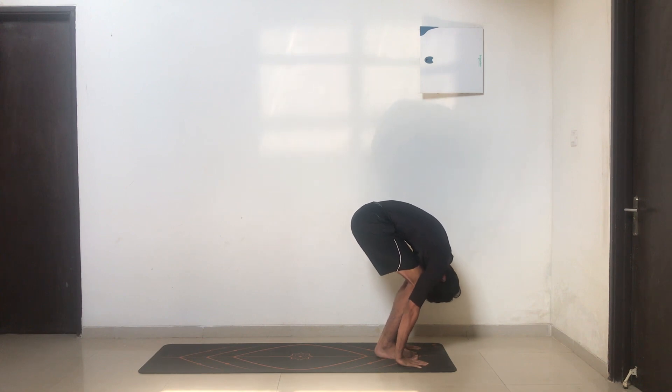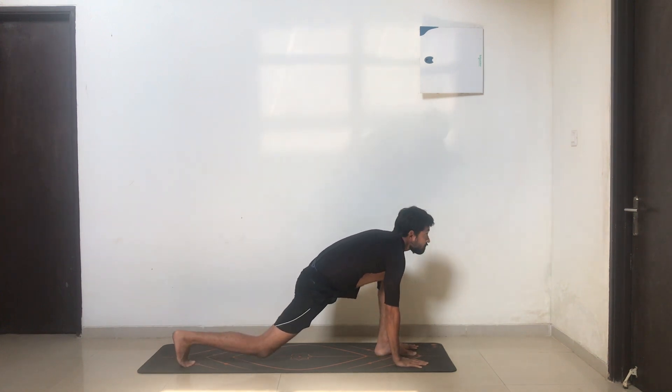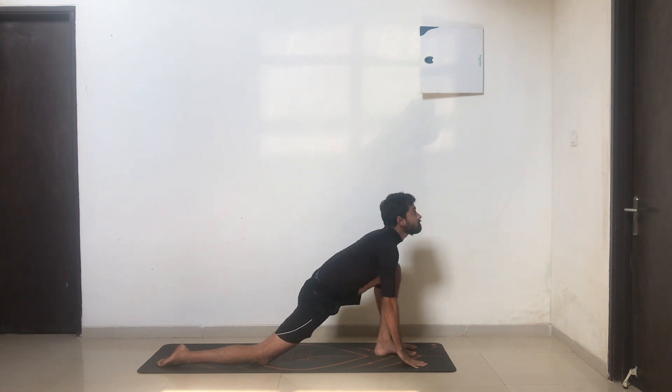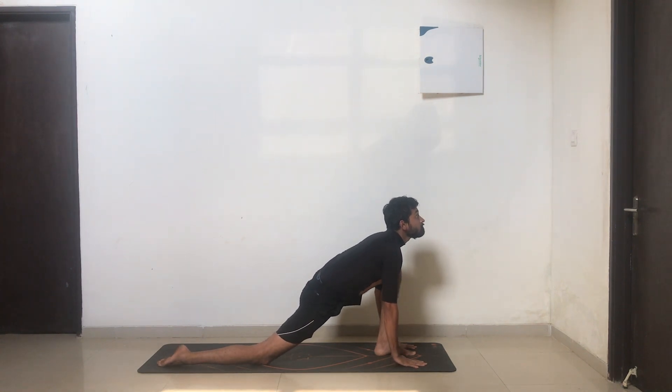From here, take your right leg back. Inhale — drop your knee, flatten your toe, arch your back, look up. Give a nice stretch to your throat. Okay, retain your breath.